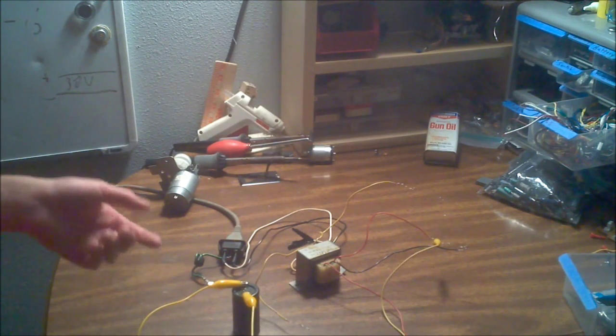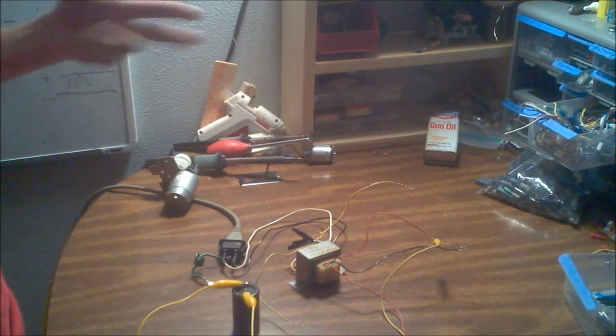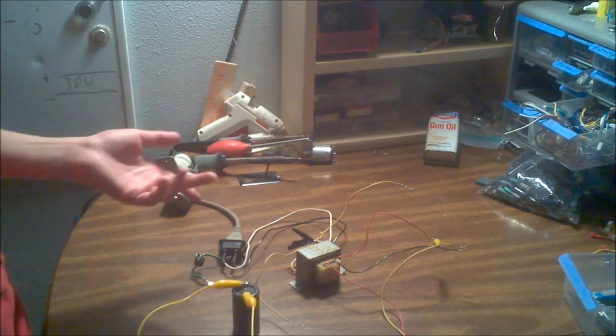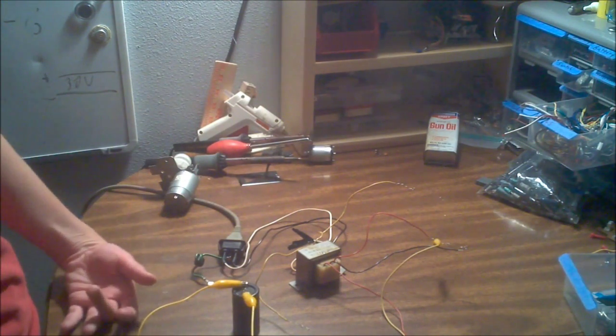Same process applies if you're doing a dual-rail power supply. What I would do next is put a voltage regulator on here — like a 7805 or a 7812 — or you can make an adjustable voltage regulator, which I'm going to do, using an LM317 and an LM337. And I basically just built a power supply for free.